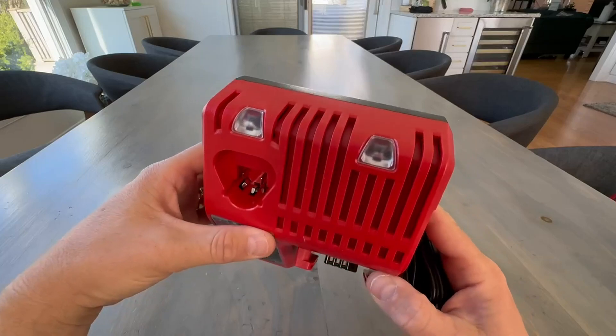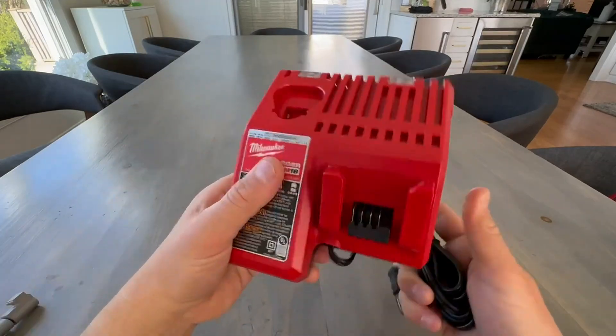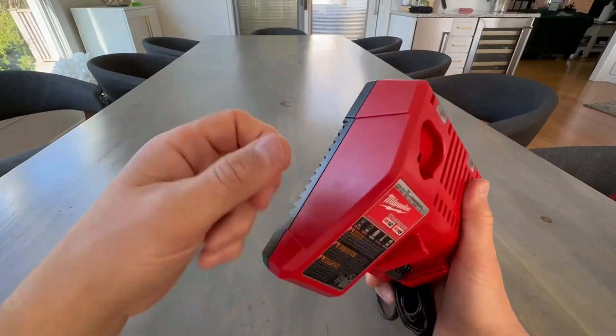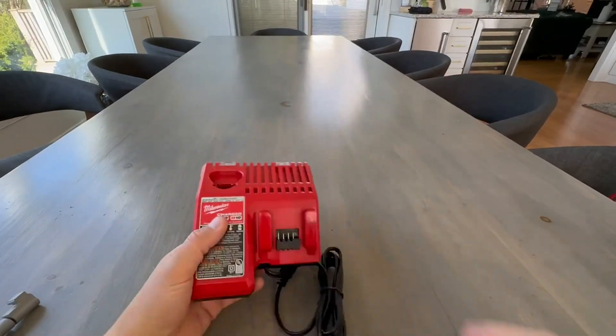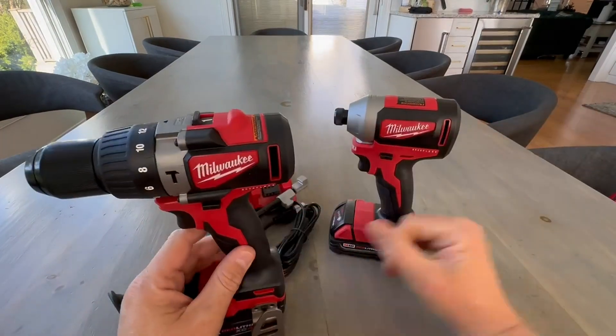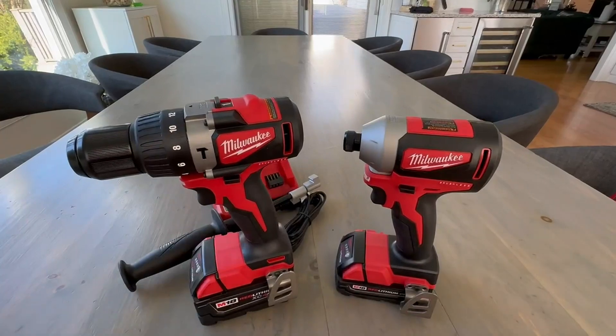This comes with it, really nice. Has your nice light indicators when it's fully charged. Very strong, durable — this thing is going to last you a lifetime. All these tools are going to last you a lifetime. So this is all that's included with your kit when you buy it. Take care.